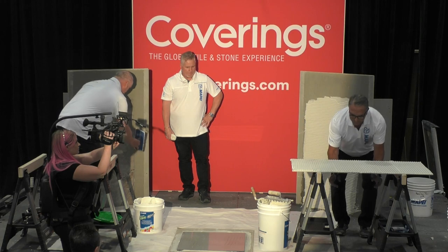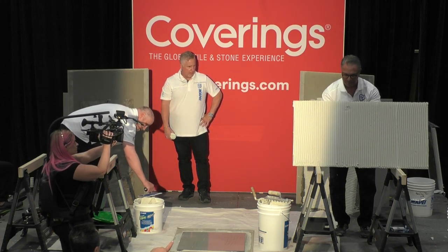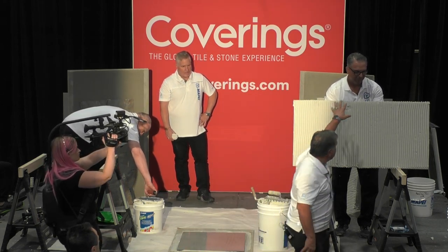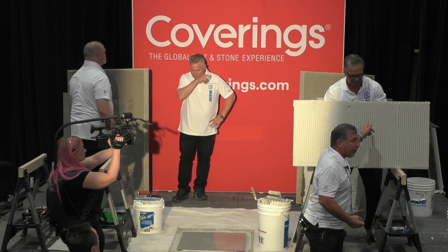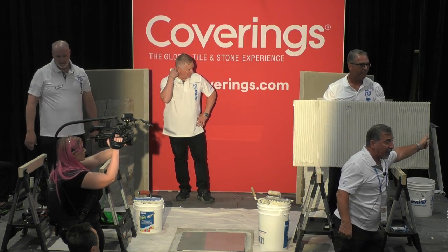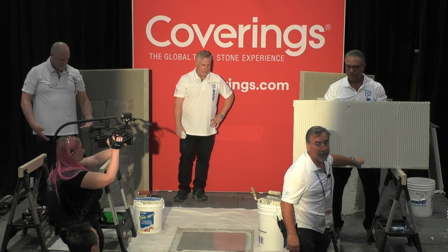Make sure you comb the ridges in the exact same direction. Comb these in the shortest direction of the tile, because you're going to have to squeeze the air that develops in those little grooves out. If you go the long way, you'd have to work that air the length of the tile. Shortest distance between two points is a straight line — that's going to be the best option.